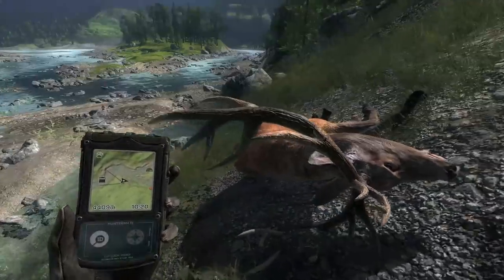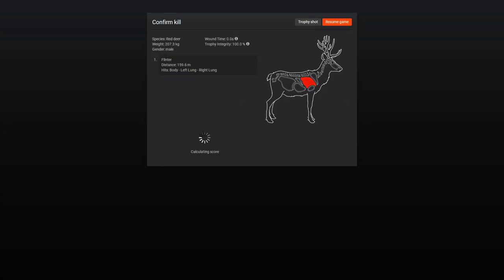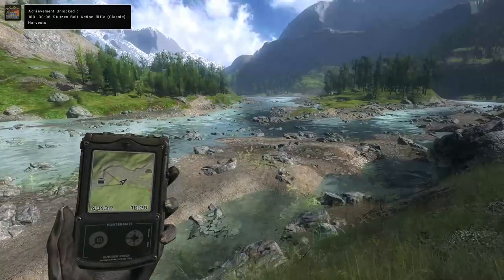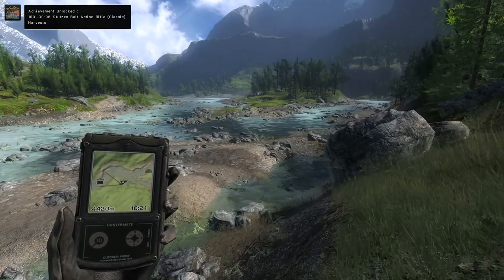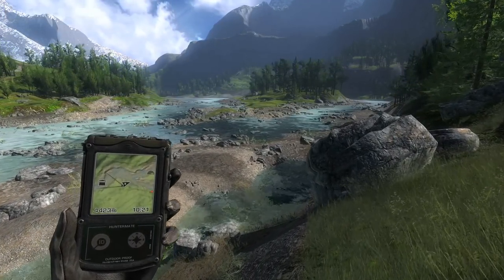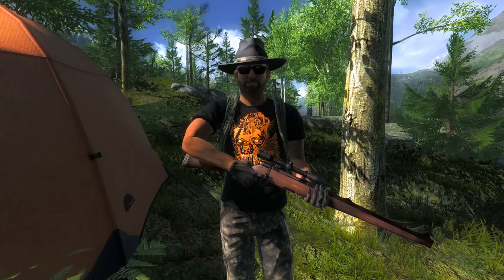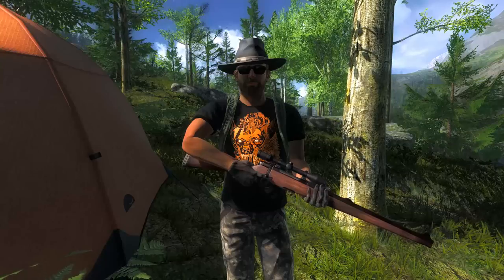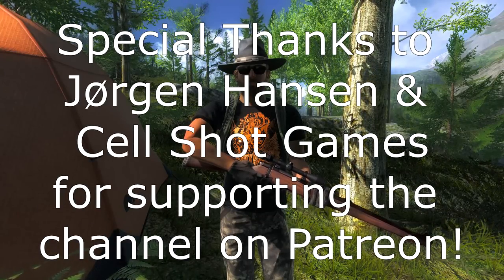We actually didn't do too bad with our Ibex hunt either. I wish we could have gotten that one other decent one that we saw, but unfortunately he just got to an area we couldn't reach. 194 score on this stag — that is the 30-06 Dustin bolt action rifle's 100th harvest. That is gonna be it for this video. Definitely wasn't a bad hunt — two pretty decent red deer as well as a pretty nice Ibex. Thank you guys for watching this video, I hope you enjoyed it. Like if you did and I'll see you in the next one.